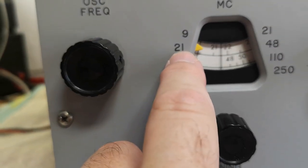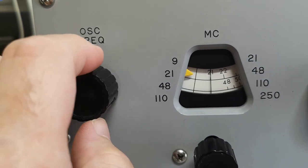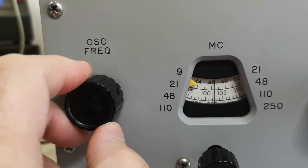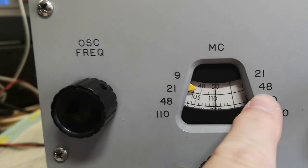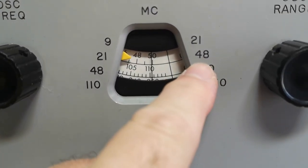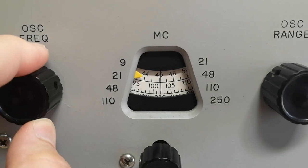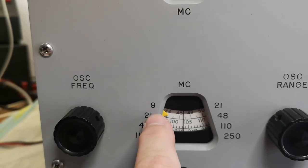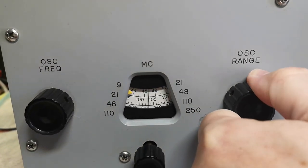We are in the 21 to 48 range right now, so that's 21 all the way to 48. And 250 — isn't that funny? We can dial it to 50. The way the ranges work here I find really, really cool.